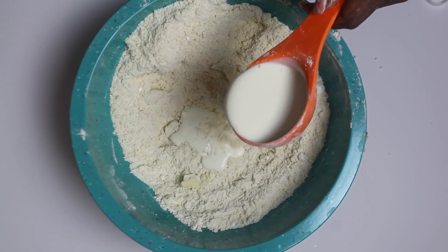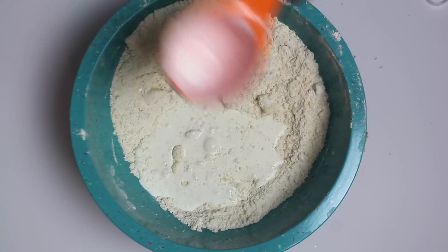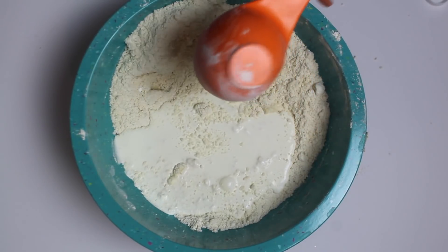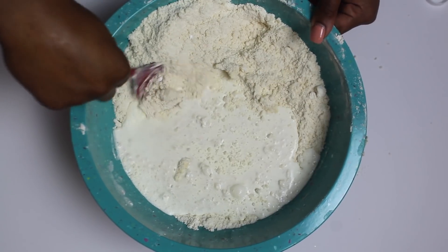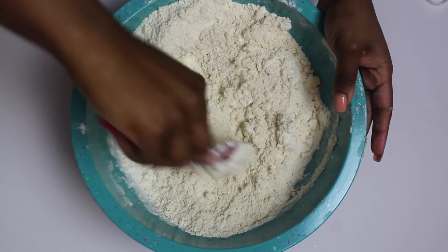So after you add your one and a half cups of whipping cream, you're going to just mix that up with your spatula or your spoon or whatever you're using. And then once you get it as incorporated as you can with that, you're going to use your hands and knead the dough for a little bit. It does get a little bit messy, but it's all for a good, delicious cause. So you're going to use your hands and knead the dough, and then you're going to start rolling it out.